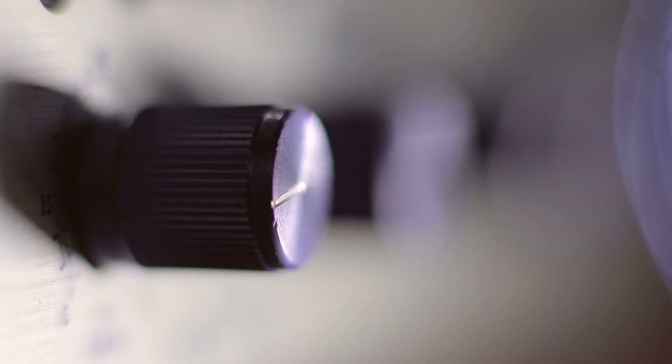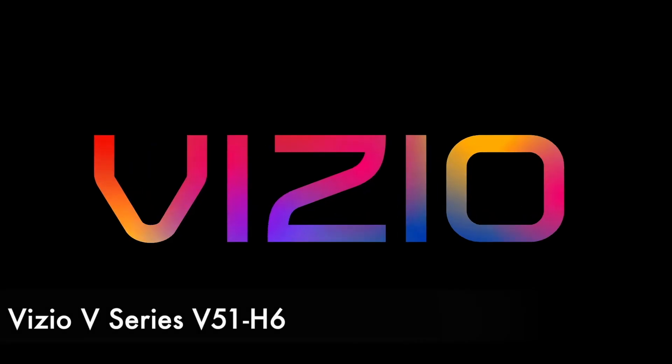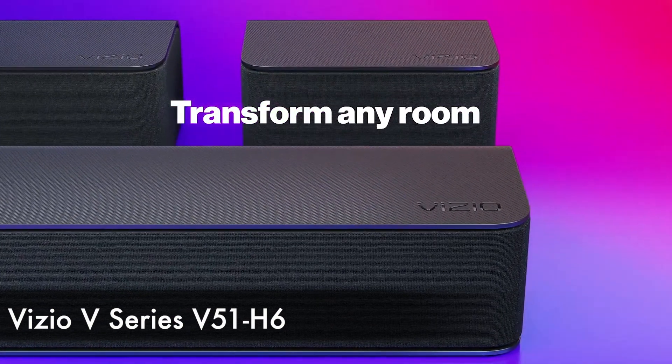Check out the Samsung if you want a more adjustable soundbar with a more balanced sound out of the box, but choose the TCL if you want a bar that supports Atmos and has a full HDMI input connection.